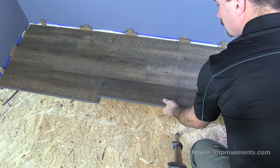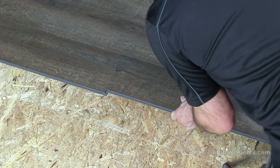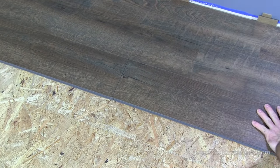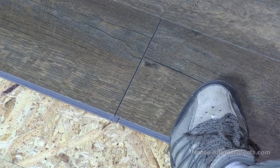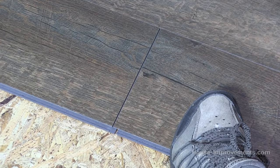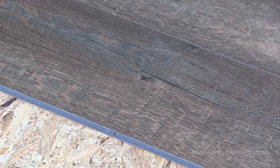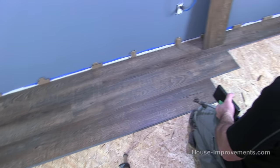On the third row it's the same idea. Get it lined up, push it over, get that in, make sure the long joint is all locked in. There may be a little spring — just put your foot on it to hold it down, tap on the end. Now just keep working down the line.